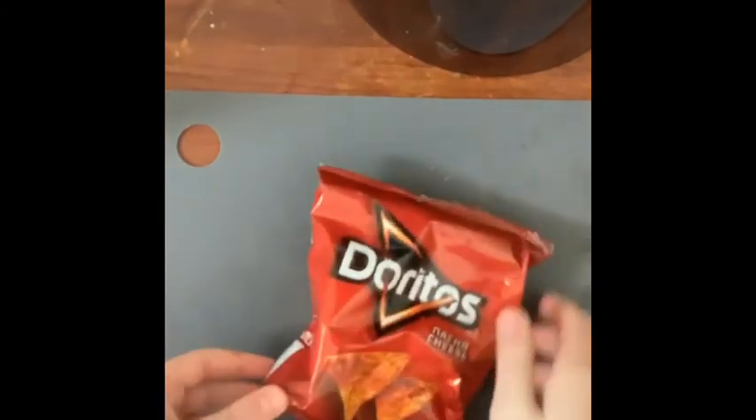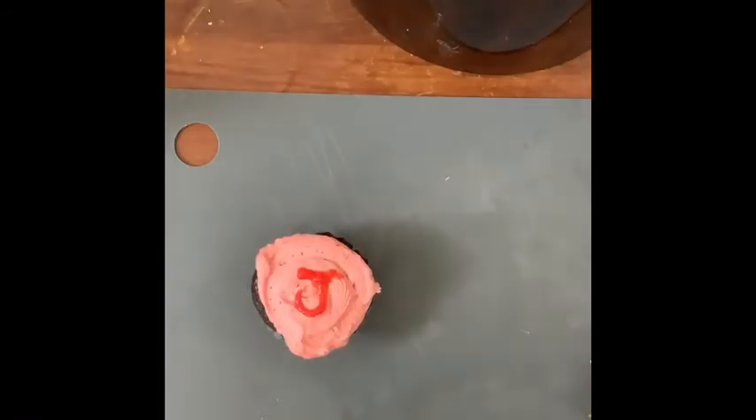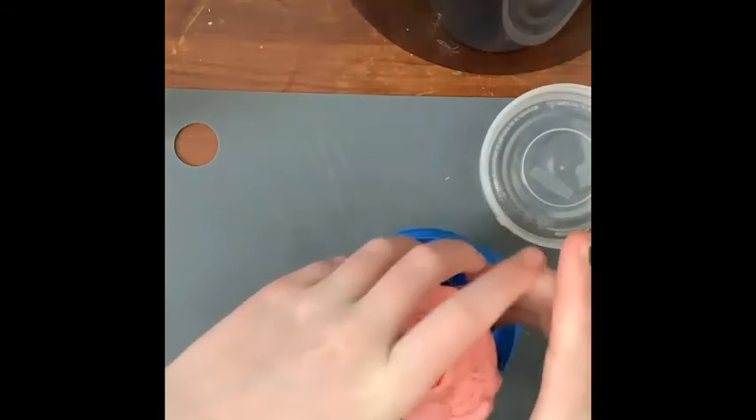Next we'll move on to the snack. For the snack I'm just gonna throw in a bag of plain nacho cheese Doritos. Finally, for the special treat, my mom, my sister, and I made cupcakes every weekend. I went ahead and drew a little J for Jackie on it, and I'm just gonna put it in this container.